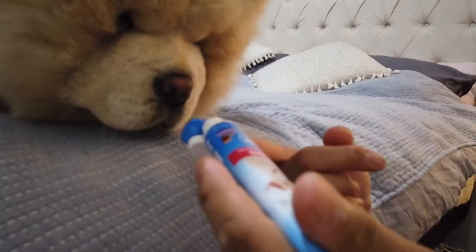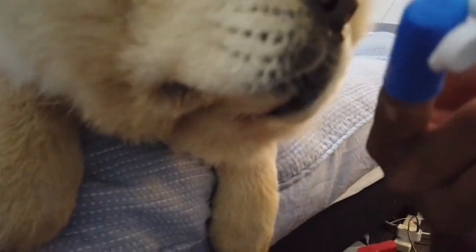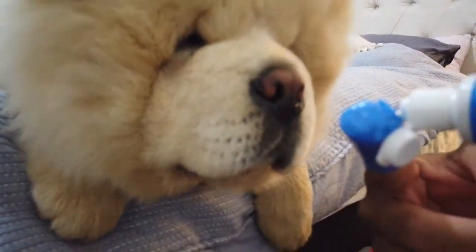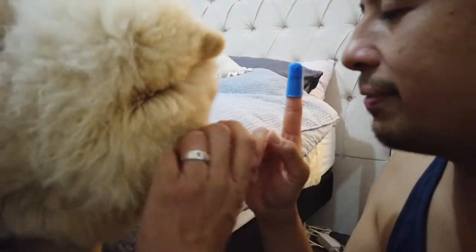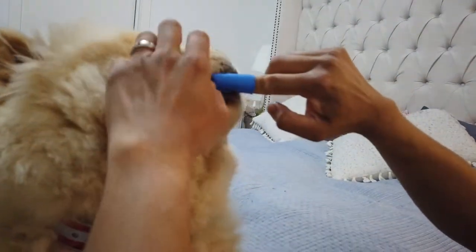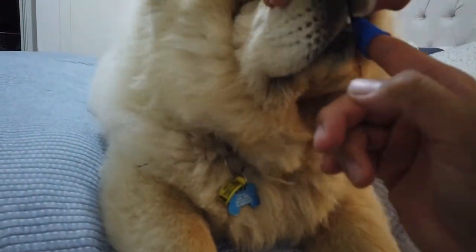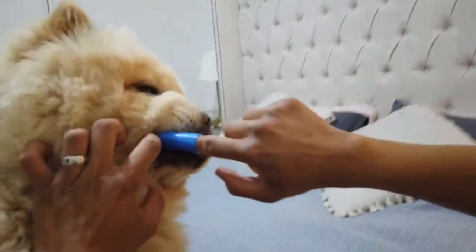Now we're going to do the puppy. For the puppy, let him sniff it, let him have a good smell and appreciate what's going on - without him biting my finger off! Okay, gentle. Just apply it liberally in the bristles. While he's licking it off, I'm doing the motions. I think it's a little easier to brush Ellie because he likes the flavor - he's more of a peanut butter kind of guy!